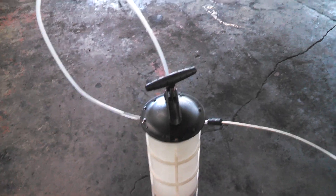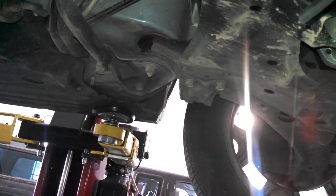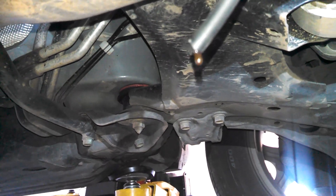We actually have a Mighty Vac suction device here, and using the small hose I put it down in the hole, but it only seems to be going down maybe an inch or two. I can't get it to go down any further into the bottom of the transfer case.